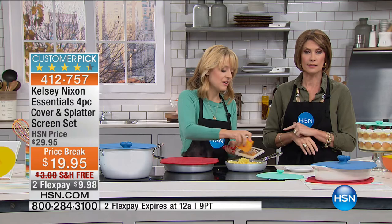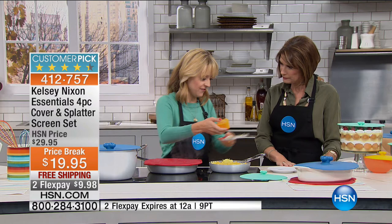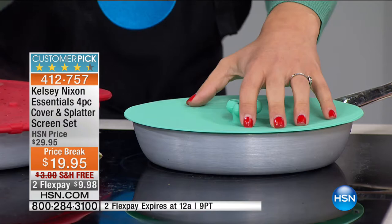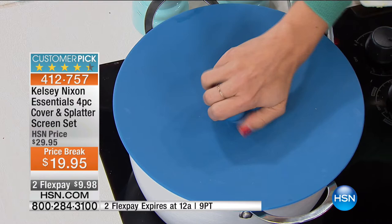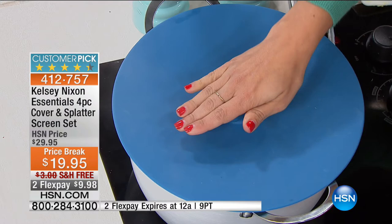One non-obvious use: Kelsey has a little boy named Ollie who loves scrambled eggs with melted cheese. This cover creates an incredible seal — in one minute it melts that cheese on top. Great for grilled cheese sandwiches and burgers too. She also has a big pot of boiling soup here, and one of the great benefits is that the cover is not hot to touch even though you've got boiling soup under there. The knobs on top make it easy to pick up. It works great on the stovetop and can even go in the oven — oven safe to 425 degrees.